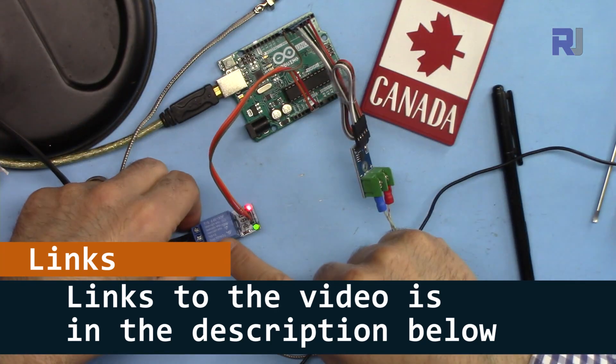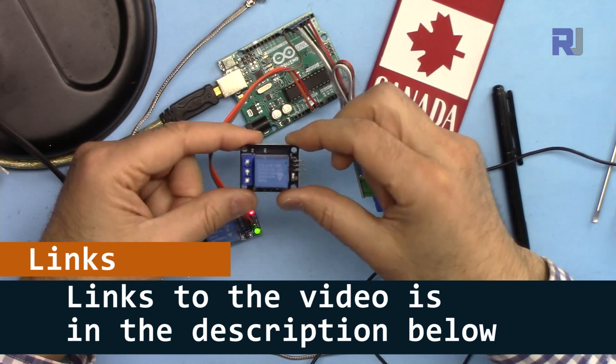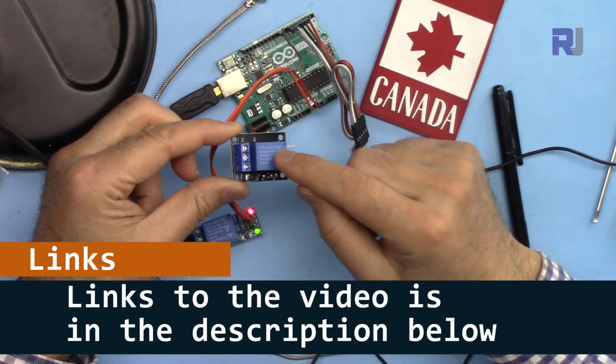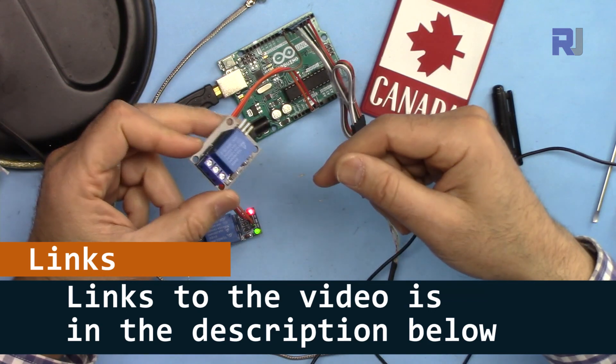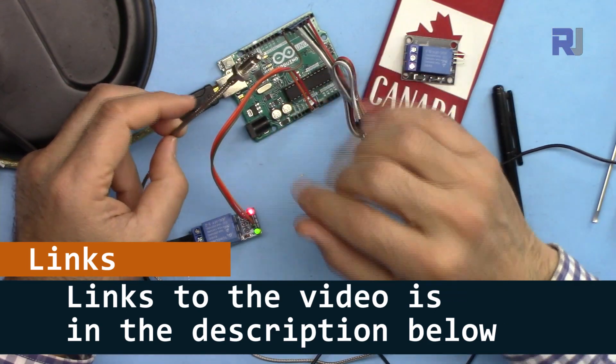I also have an introduction video where you can see this type of module or this other type of module, and I have separate videos for those as well — links are below the video. In this video we are going directly into how to use it as a heater or cooler control.